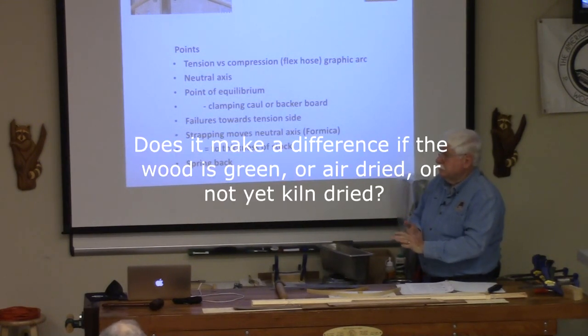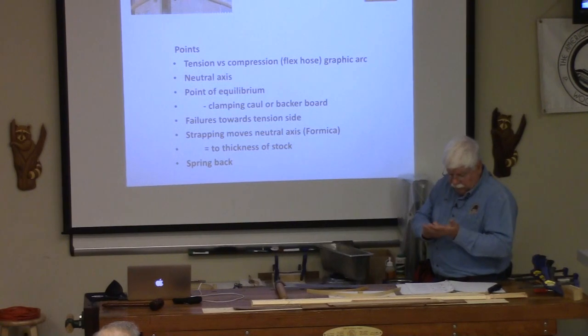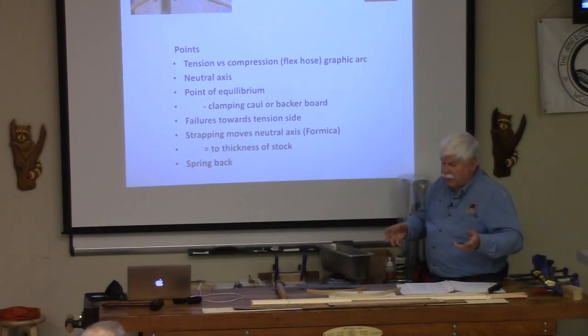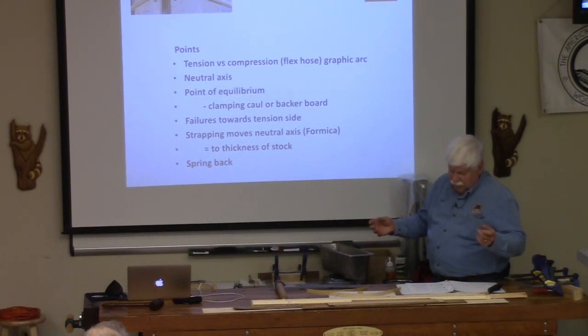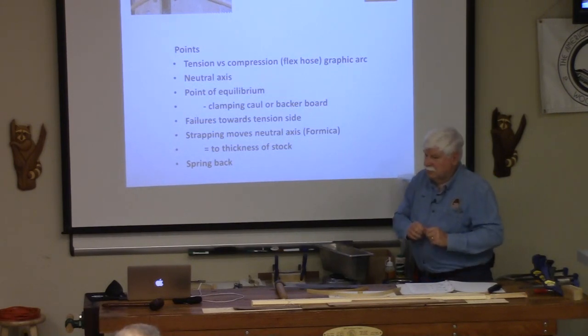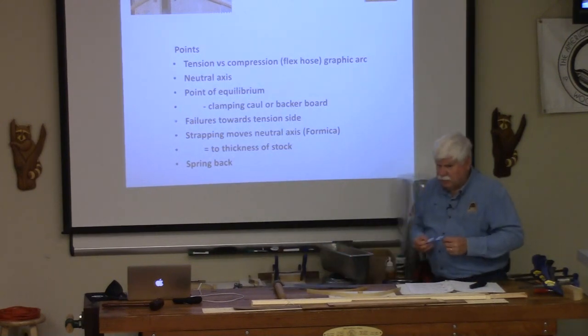Does it make a difference if the wood is green, air-dried, or kiln-dried? Kiln-dried is the worst. Air-dried is better, but green wood you can also bend. In fact, a lot of chair makers use green wood — not only is it easier to bend, but when you assemble the chair and it dries, the joints will naturally shrink. In a Windsor chair, when you put the stretchers on the legs, you force them in and the leg will shrink around the tenon. That's an advantage of using green wood — green wood is commonly used in chairs.